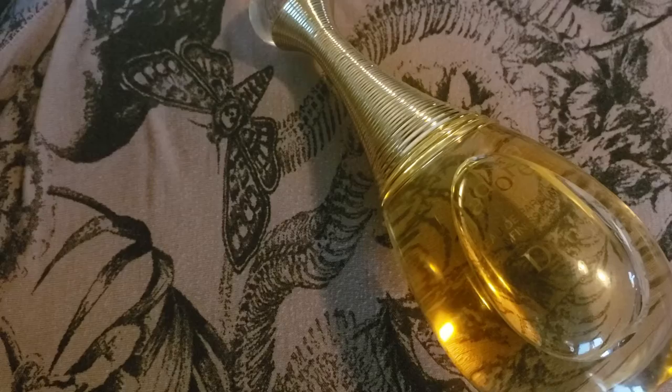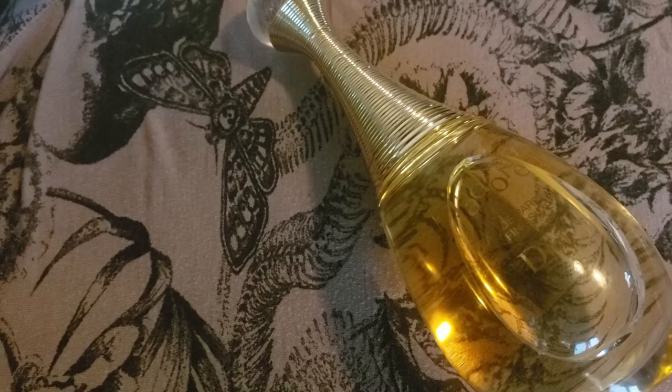Hi everybody, thank you for clicking on my video. I just got this — it was given to me through work so I did not buy it with my own money — but it's a brand new J'adore flanker.